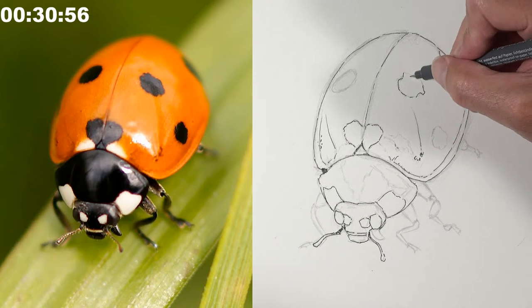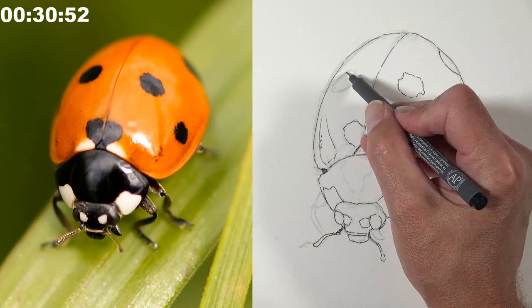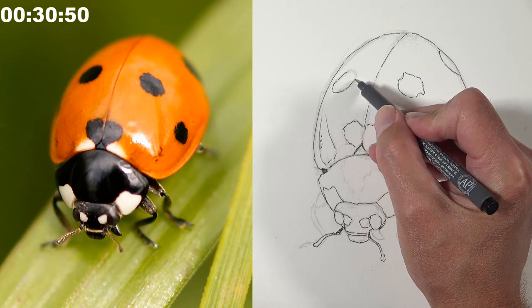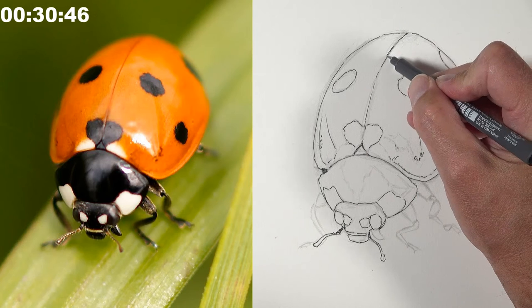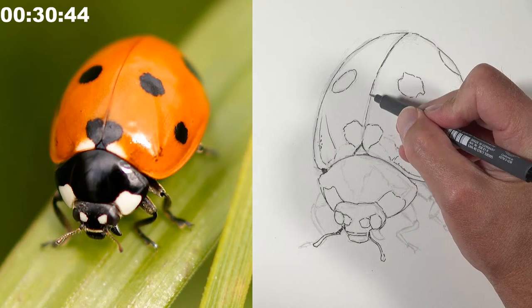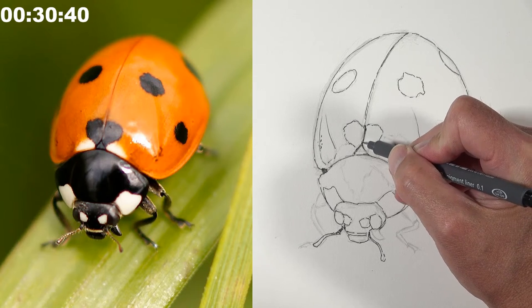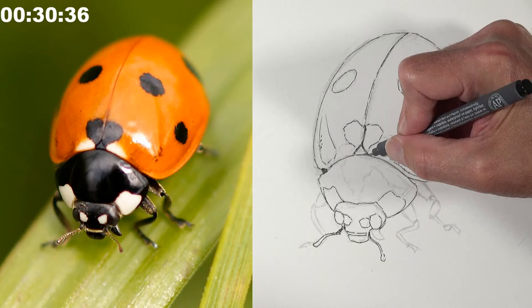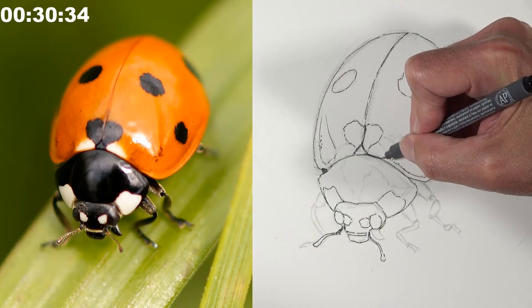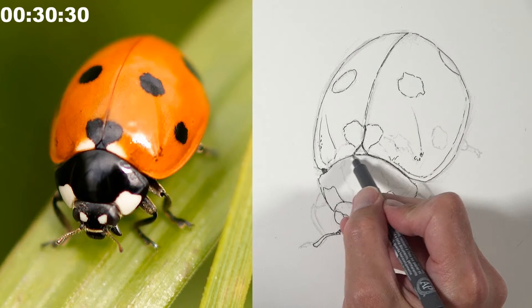They check the time — 30 minutes have passed. Matt has no specific plan for how much time to save for watercolor; he's just going as fast as he can. He doesn't think he'll make it in time but is committed to trying. As he says, this is all about the exercise and having fun.